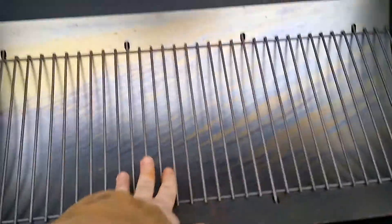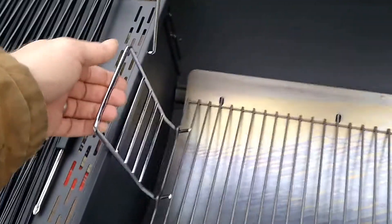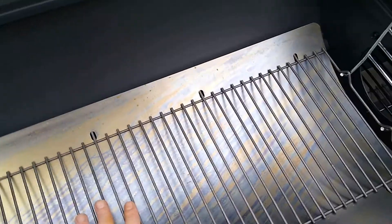What I do like is this little handle here — where you put the charcoal kind of swings, and you can just grab this and lift the whole tray right out to dump the ashes when you're using it as a grill. I really do like that feature.